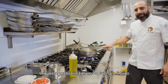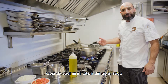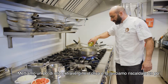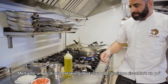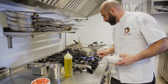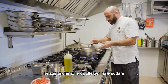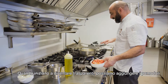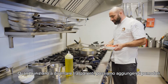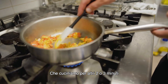In this pot, we're going to start to make the sauce, so after we can cook the totani inside. We put some extra virgin olive oil and leave it to heat a bit. We put the onions to sweat. When the onions start to become transparent, we can add the tomatoes and cook for another 2 or 3 minutes.